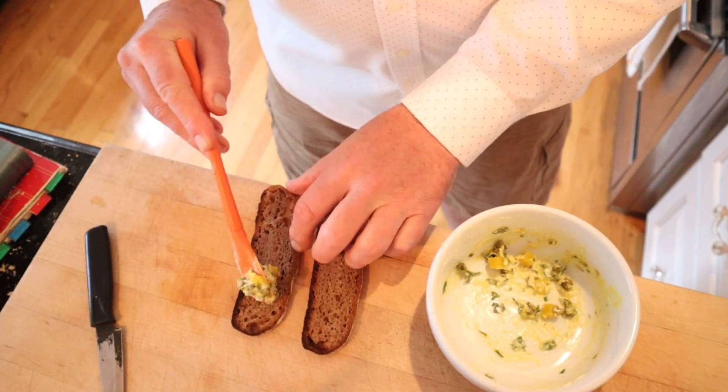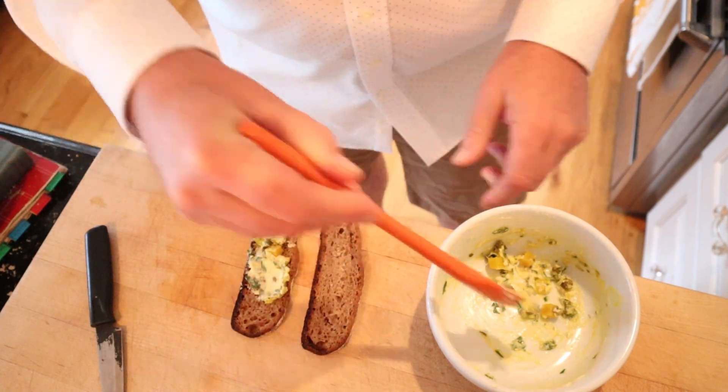Then it says to put that on rye bread, so I got some artisanal rye here. Let's give this savory sandwich a go.